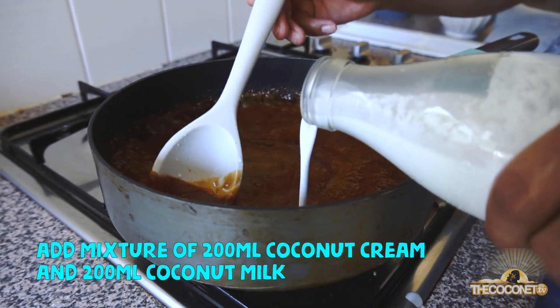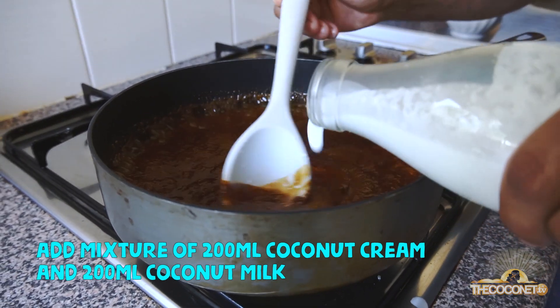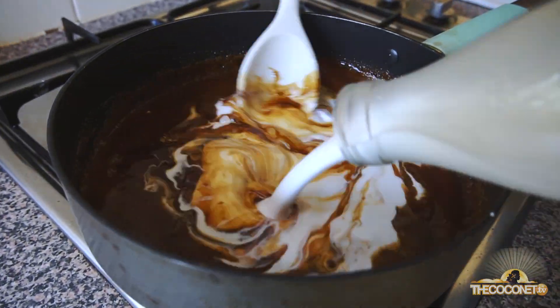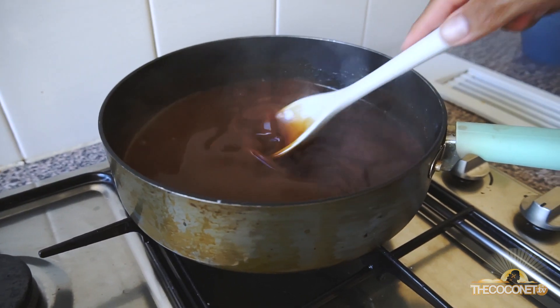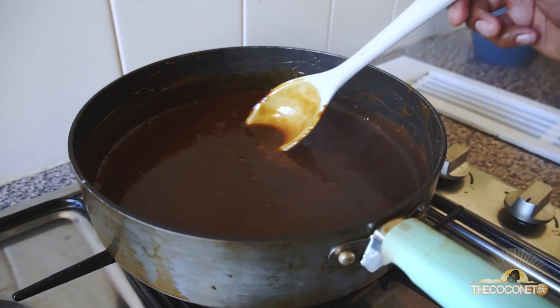We take this off the heat and then we gradually add the coconut milk into the sugars. Traditionally, steamed pudding is made with dairy cream and dairy milk, but with purini we use coconut milk and coconut cream. Put this back on the heat and simmer slowly so that everything is dissolved. When you can't see any lumps, our vacalolo sauce is ready.